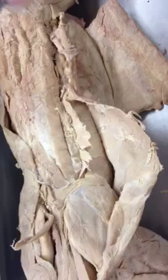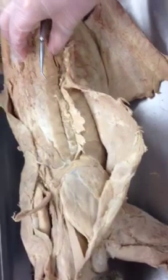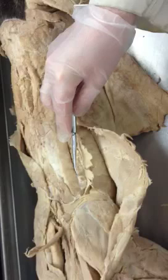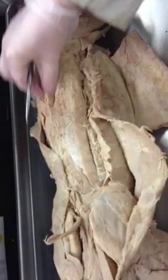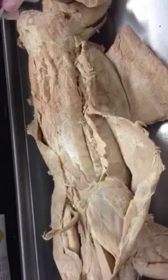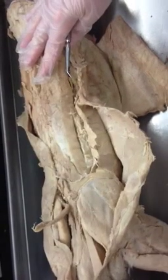So if you remember, we use the mnemonic SLIM: S for spinalis dorsi, representing the spinalis group; L for longissimus dorsi, the middle column; I for iliocostalis, the column furthest from the spine; and M for multifidus spinae, right on the spine. SLIM — remember that. And those are the deep muscles of the back.